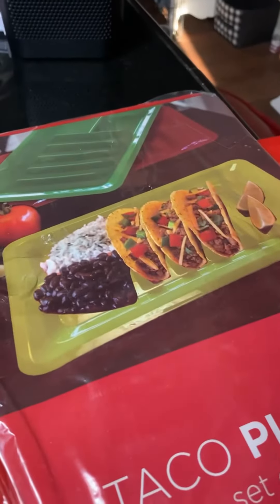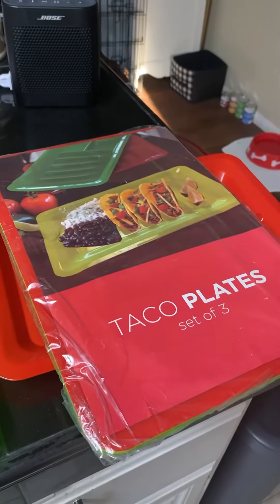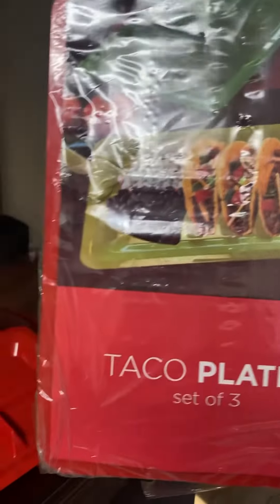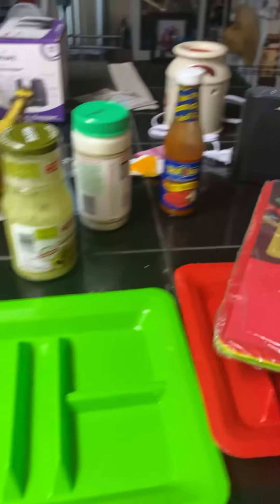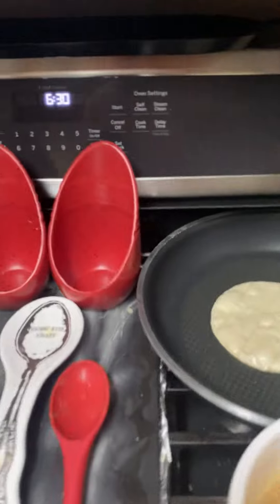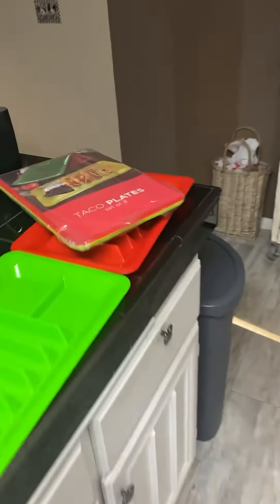Good evening from California. I'm about to do a review about these taco plates. I want to see if they hold up soft tacos. I have all my goodies out right here, getting ready to do the taco tortillas, and I will let you know how they stand up inside of our new plate that I'm trying out today.